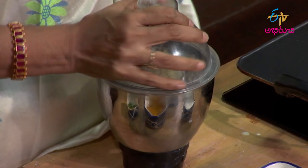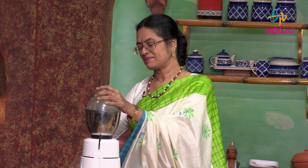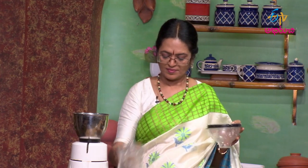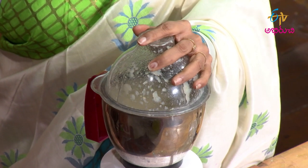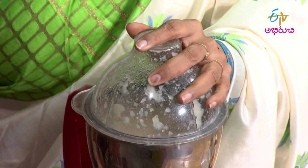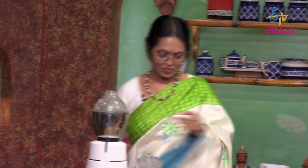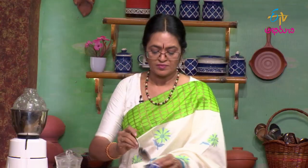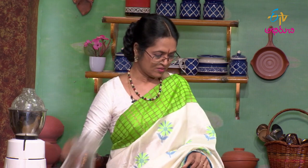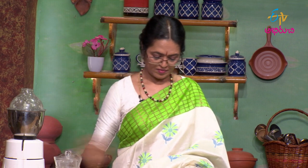We will blend in a mix-up. Let's take a bowl and put 2 spoons in the pan. Then put 1 spoon in the pan. Put salt in the pan. Put water on the pan.